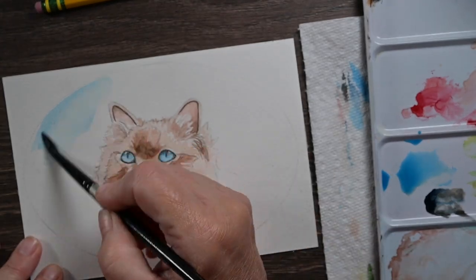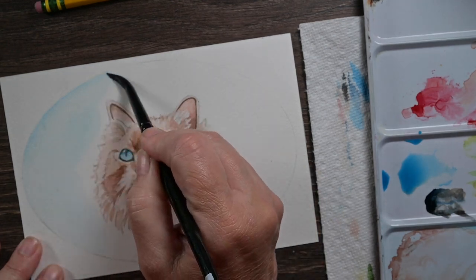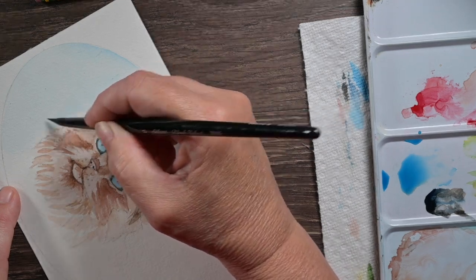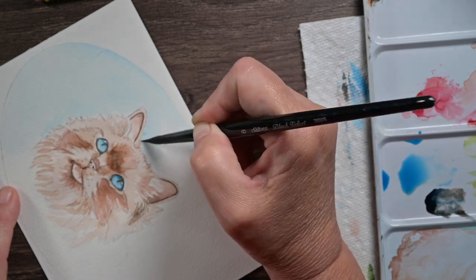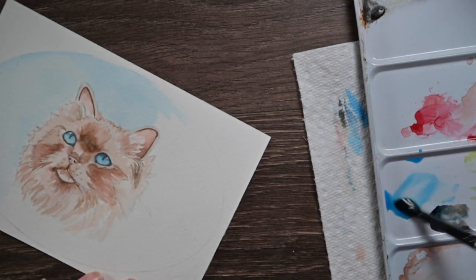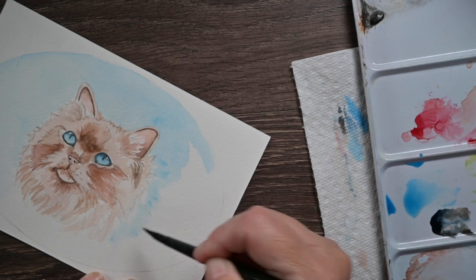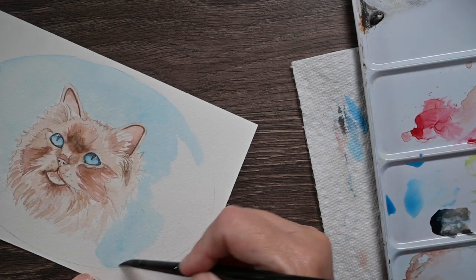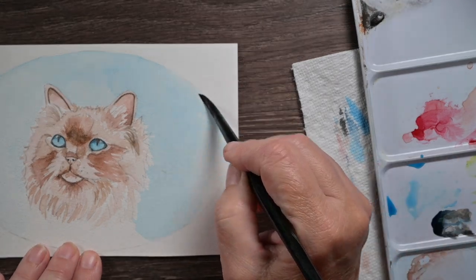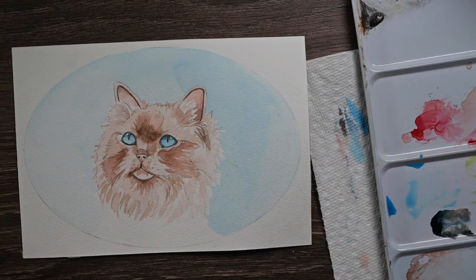While that is drying, I went ahead and mixed up a really, really watery wash of blue — it's the same blue I used in his eyes — and I'm going to paint right inside that oval all around the kitten. I told you, I am doing things backwards. Usually you do your background first in watercolor, but I am just being off the chain today. I'm deciding I'm going to be a rebel and painting around the kitten into that oval space that I drew. That oval is going to act as a guide for where I'm going to paint my flowers around the kitty.